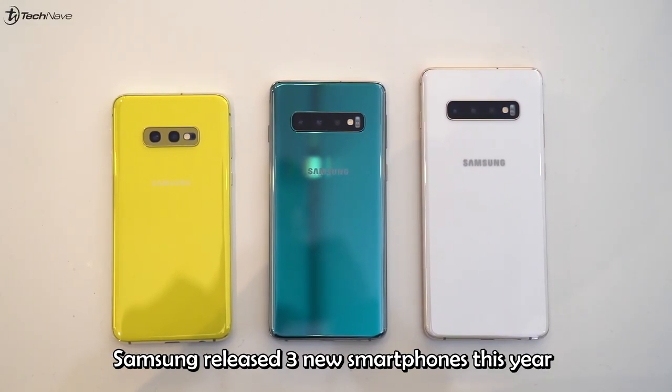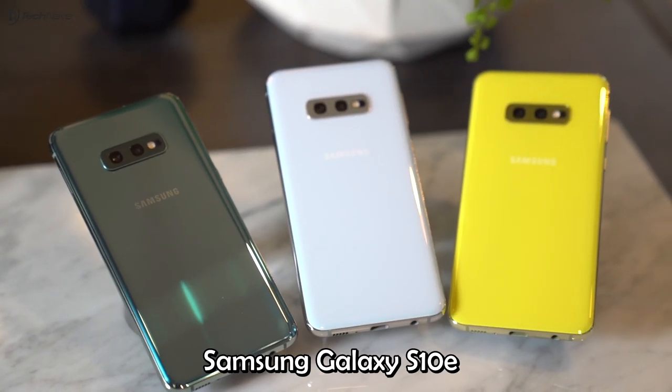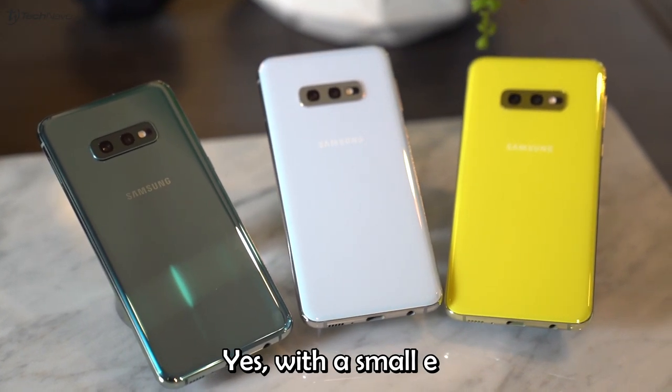Samsung released three new smartphones this year: the Samsung Galaxy S10, S10 Plus, and the Samsung Galaxy S10e — yes, with a small e.